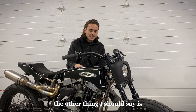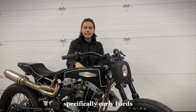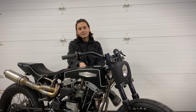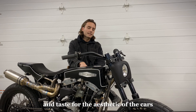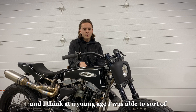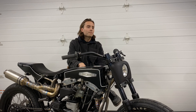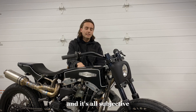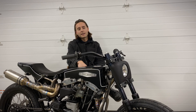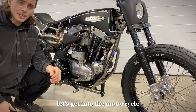The other thing I should say is my dad is deep into the hot rod culture, specifically early Fords — black, tasteful, post-war hot rods. He's always had quite the eye and taste for the aesthetic of the cars. And I think at a young age, I was able to sort of pick out and assemble and figure out what looks nice and what doesn't. That all comes down to opinion and it's all subjective, but I should mention that I definitely learned some stuff from my dad on how to make stuff look right. Alright, let's get into the motorcycle.